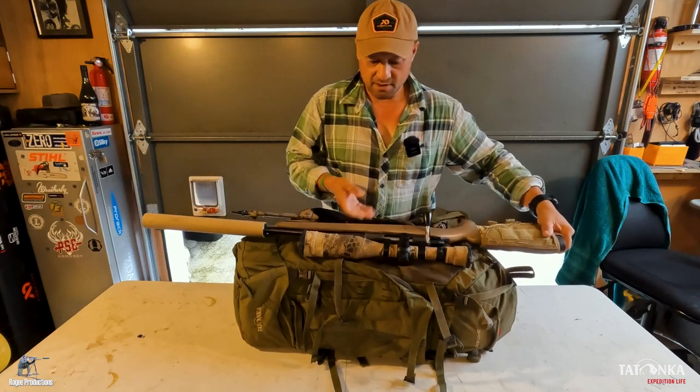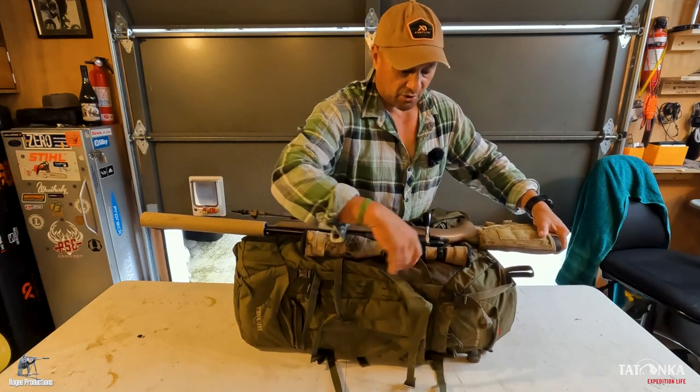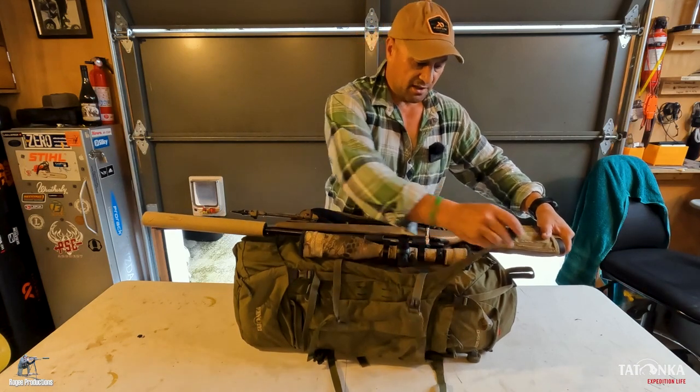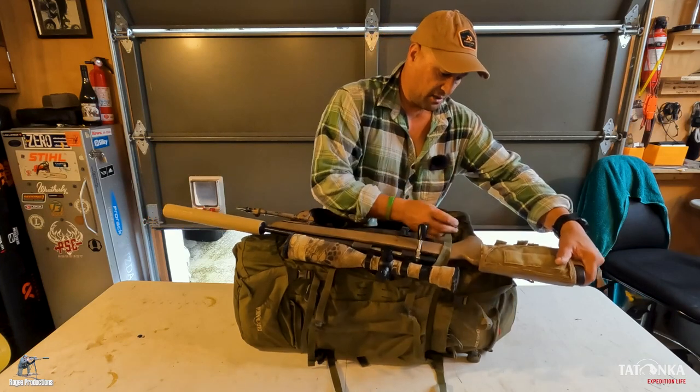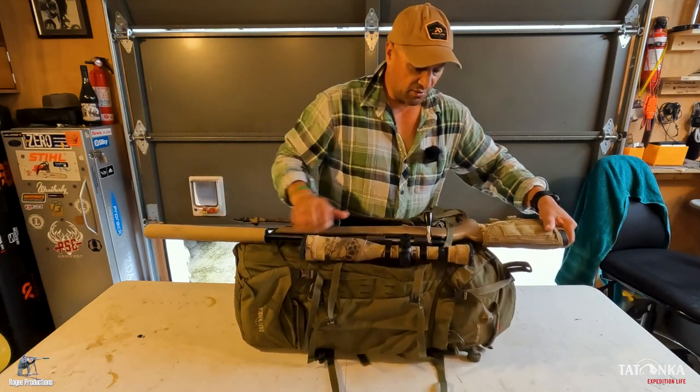I like to lay mine with the bipod and scope facing out that way. I normally start with setting the G hook, and what this does is creates a little bit of tension through here.